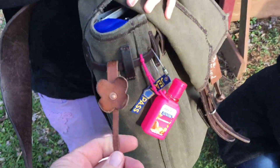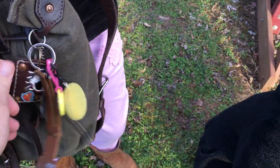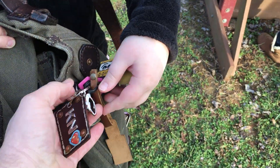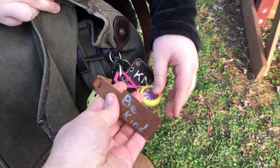Let me see your bag swag first. There's a little poppy flower right there, hand sanitizer, stuff for school, a little name tag I made for her bag, an astronaut hat, and a little toy that says 'Be kind.'